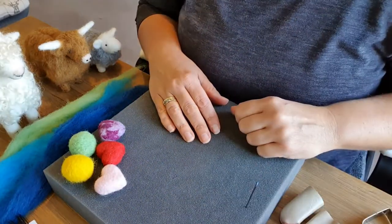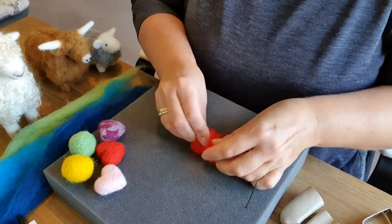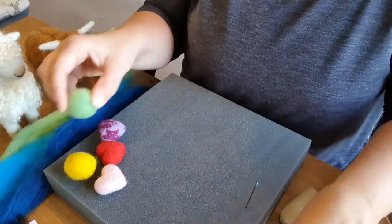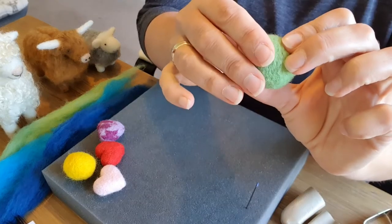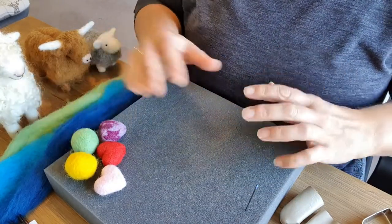Tip number seven: keep going when you are felting an item. The more you felt it, the smaller it's going to get. You'll know when it's done when it becomes really firm to squeeze and all the fuzz on the outside disappears — that's when it's done, so you just need to keep going.